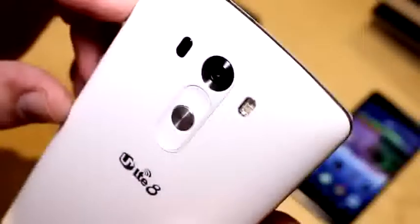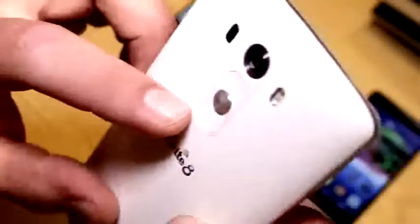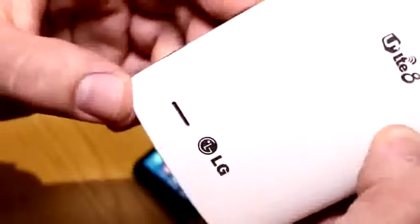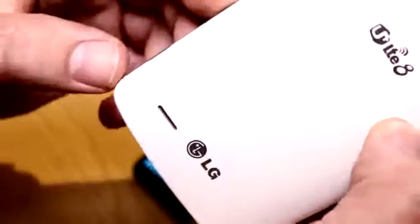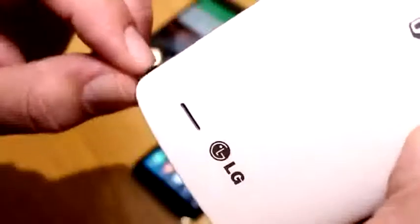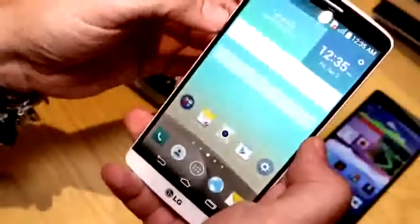That's even faster than what Samsung is doing on the Galaxy S5. We have the typical rear buttons on LG devices and that's the dual LED flash. Down here we have a speaker that is using a 1.5-watt amplifier and the speaker itself is rated at 1 watt. Definitely a nice looking smartphone.